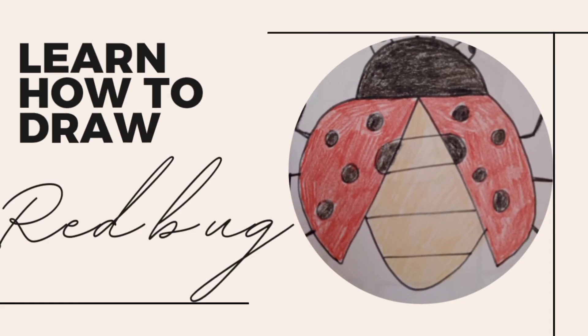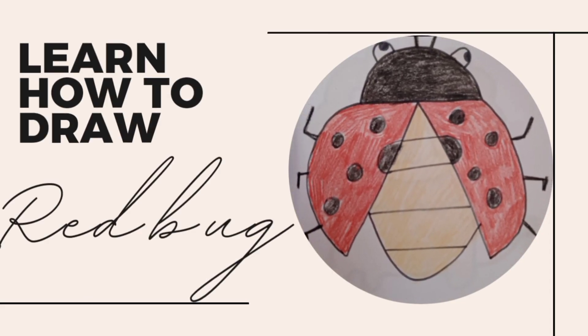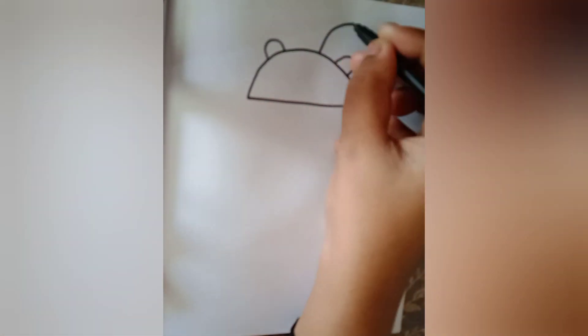Hi friends, now I'm going to teach you how to draw a red bug. It's so simple — just draw a semicircle.